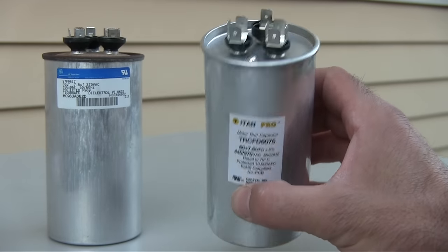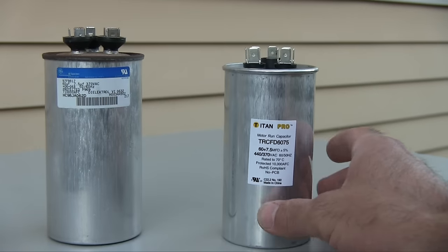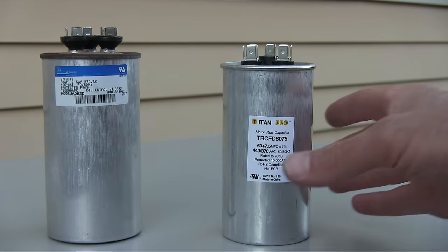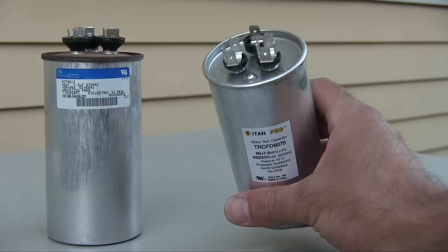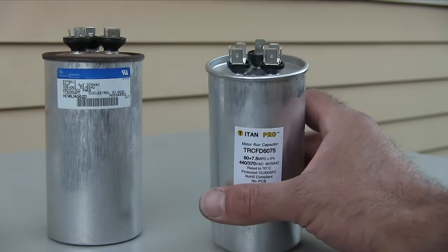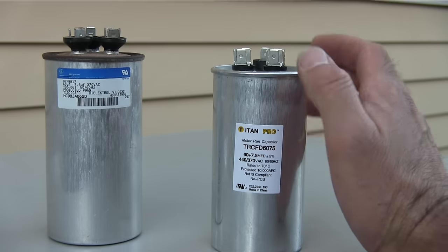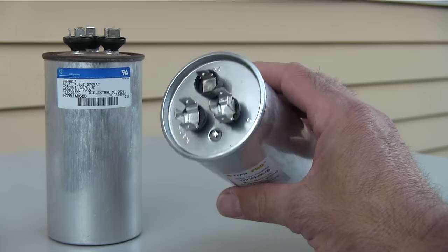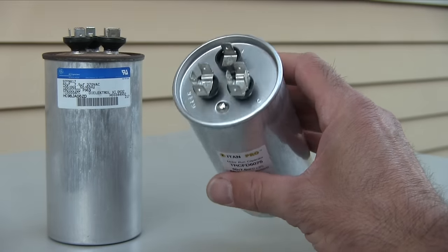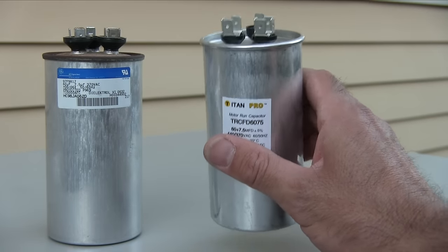I have this one on hand just because one day the capacitor in this AC is most likely going to go out and I don't want to wait for a repairman or an online order. When it's really hot outside you just want it to work right now. These are cheap — about 20 bucks at the most — and you just keep it in your basement or wherever. Just have one on hand.